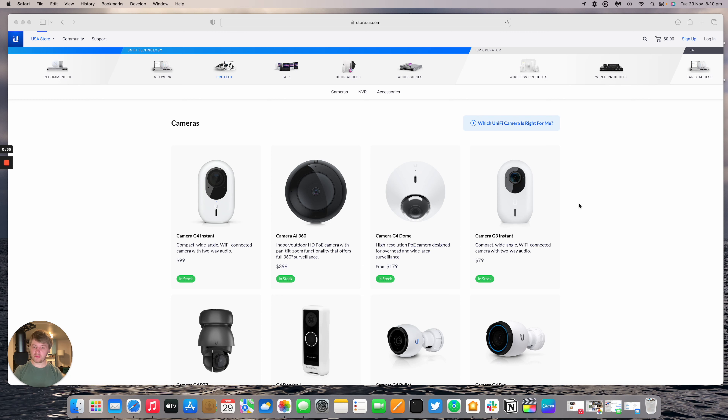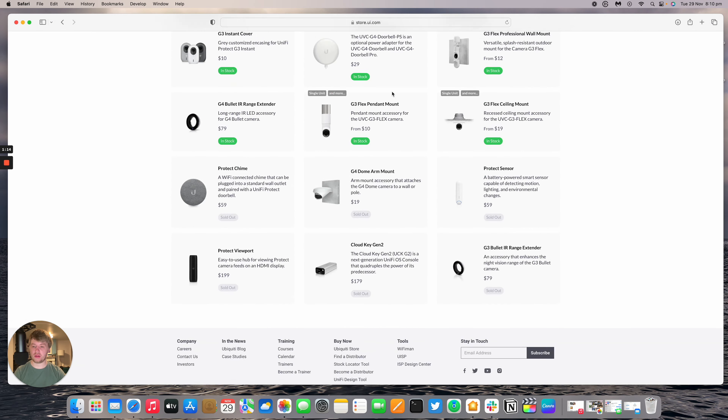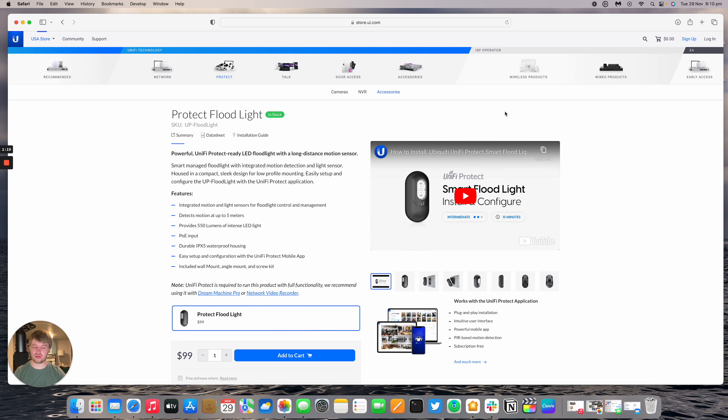In this video we're going to have a look at the hardware of the UniFi Protect floodlight, as well as look at one that is installed and what it looks like at daytime and at nighttime. The floodlight is on sale now on the official Ubiquiti store at store.ui.com under accessories for $99. It's also on sale in the UK for about £104 and the EU for about the same sort of price.